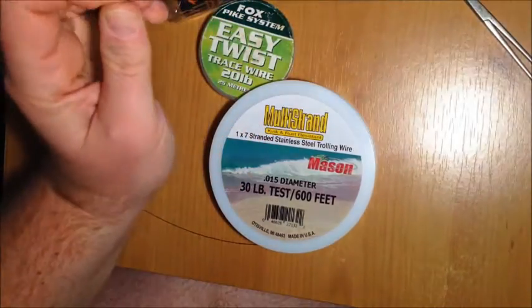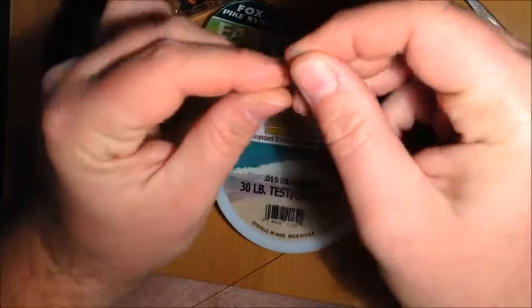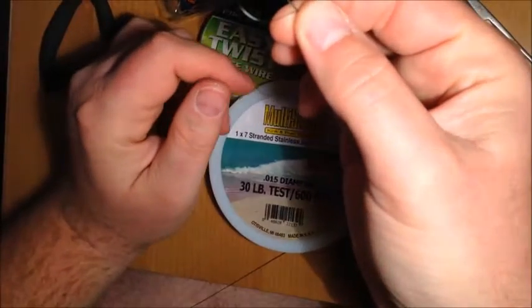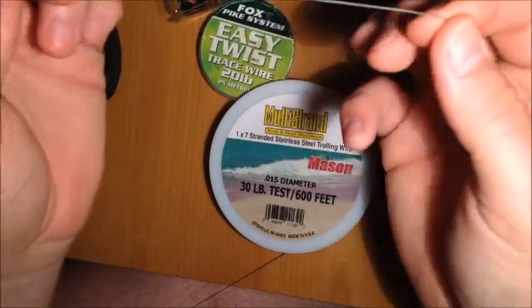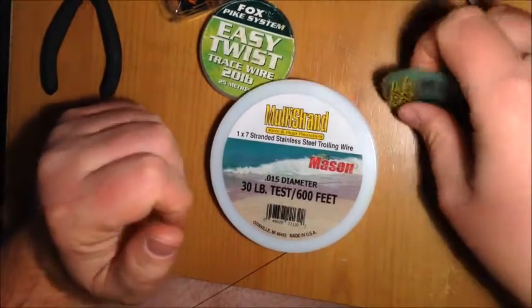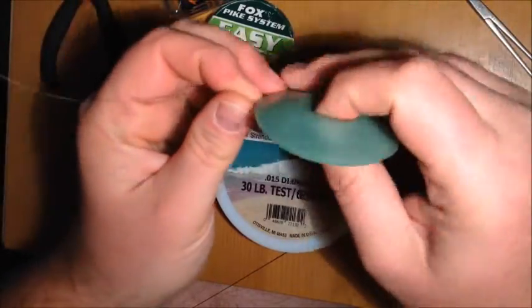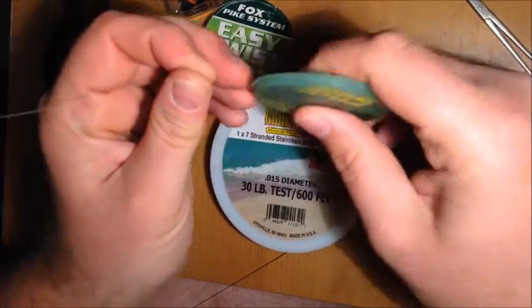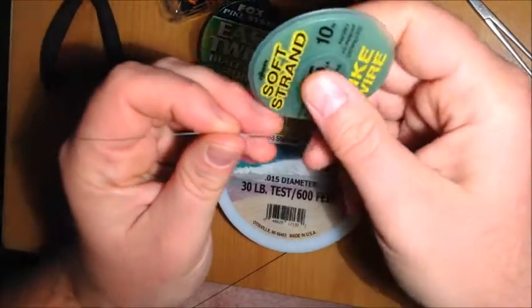They're all really good and the great thing about them is they're so supple. If you did this with a 7 strand it will be kinked — not so with a 19 or 49 strand. That being said, it is a lot more expensive and you get a lot less wire for your money.